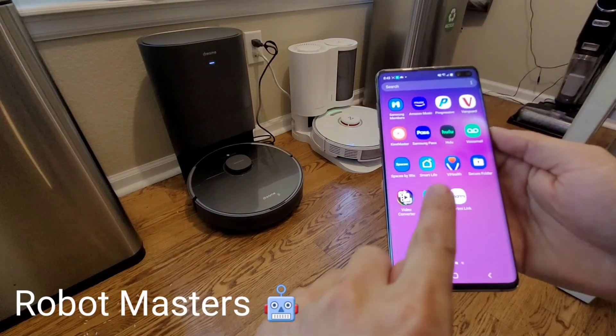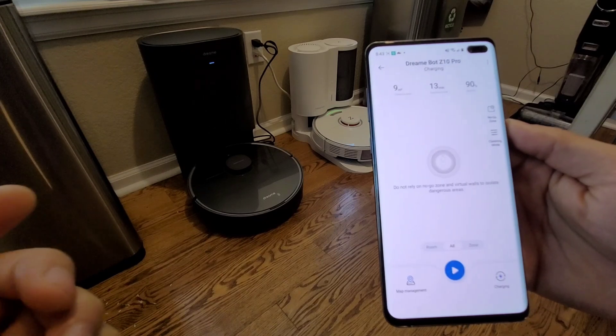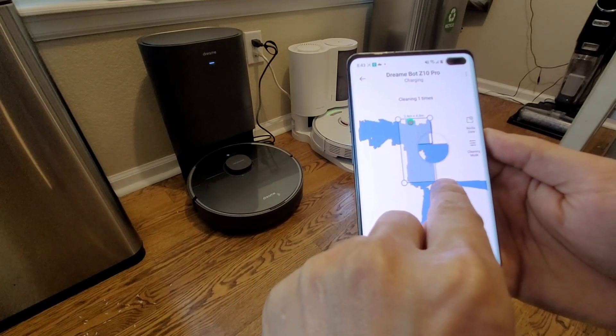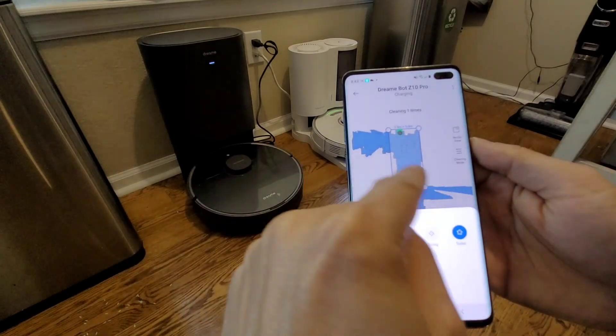It looks like Roborock has some competition. Now we have the Dreamybot Z10 Pro — it has a self-emptying bin and the robot has 150 minutes of run time, 4000 pascals of suction, electronic control mopping, 3D object recognition. The list goes on and on, but is it better than the Roborock S7?